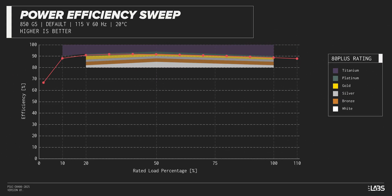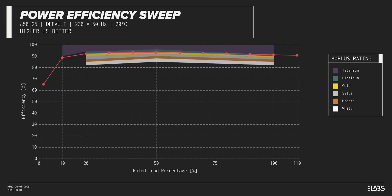The Vetru 850W carries an 80-plus gold rating, and we have measured 92% efficiency at 50% of its maximum rated load. That is slightly higher than power supplies in a similar class.